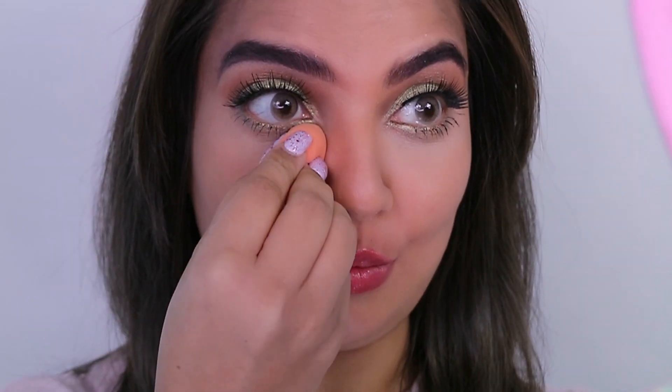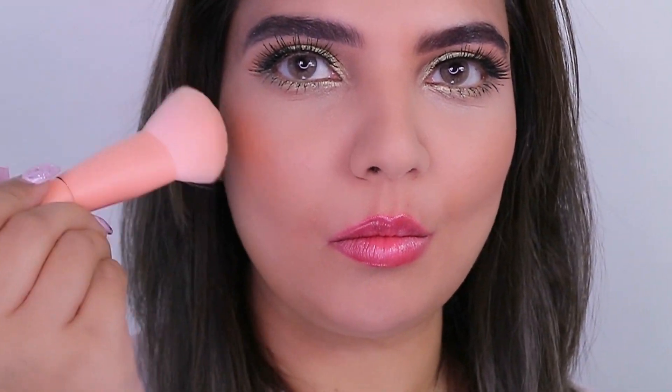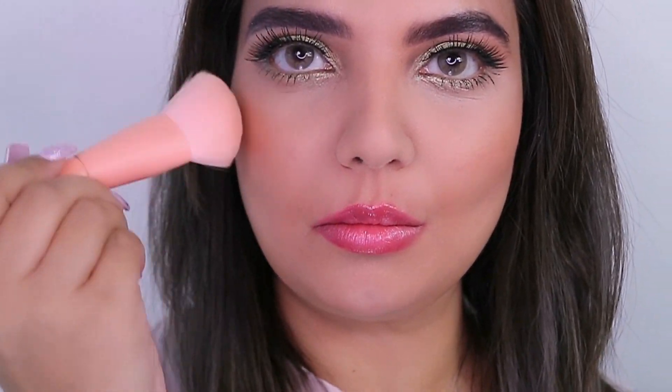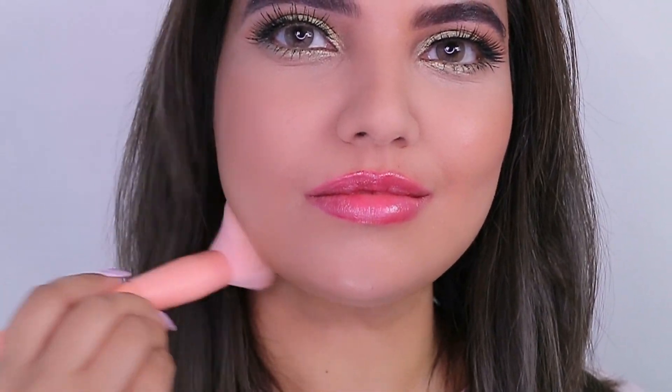For the bronzer I've used Hourglass Ambient Lighting Bronzer in Bronze Light. This goes on all the necessary areas of the face — I've placed the bronzer on the hollows of my cheeks, forehead, chin, and nose, just shaping the nose a little bit.